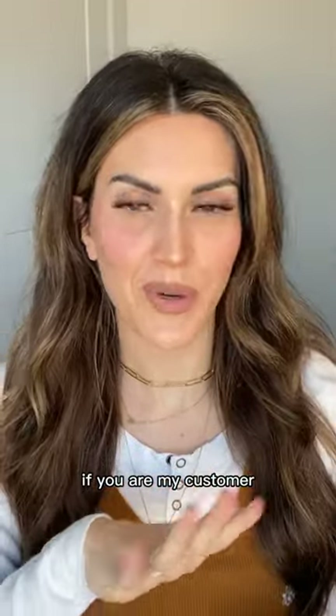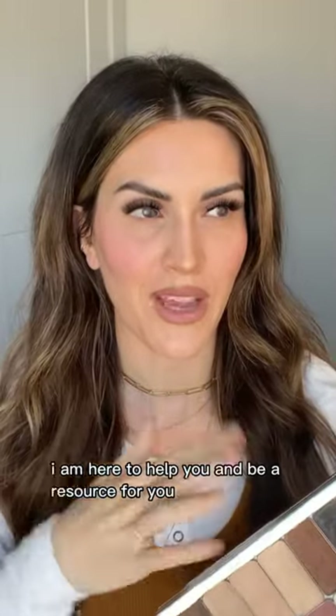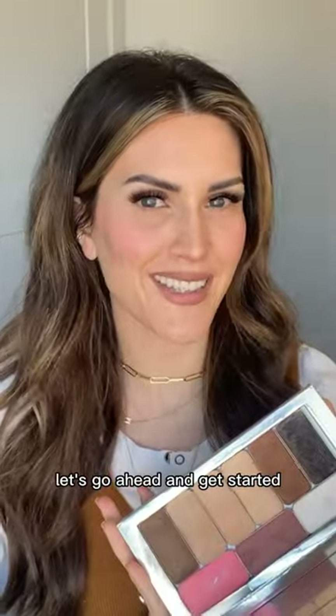Real quick, if you are my customer and have any questions or issues, please know you can always text me and reach out. I am here to help you and be a resource for you, so don't ever hesitate. Grab your makeup, prop up your phone, grab a mirror — let's go ahead and get started.